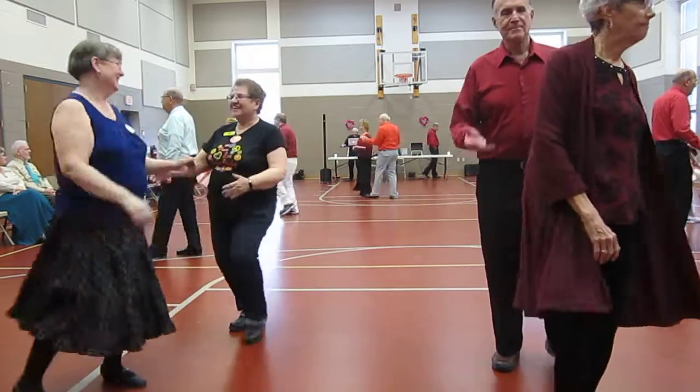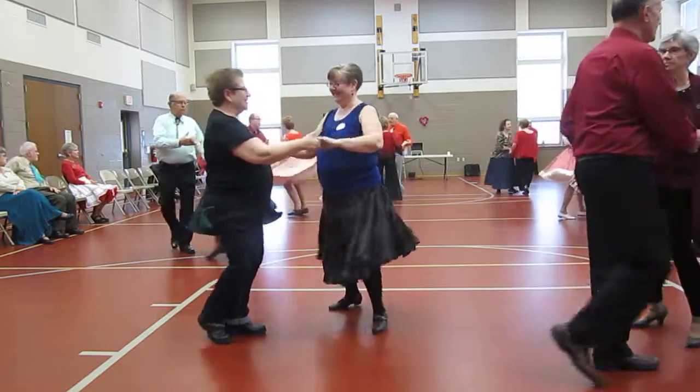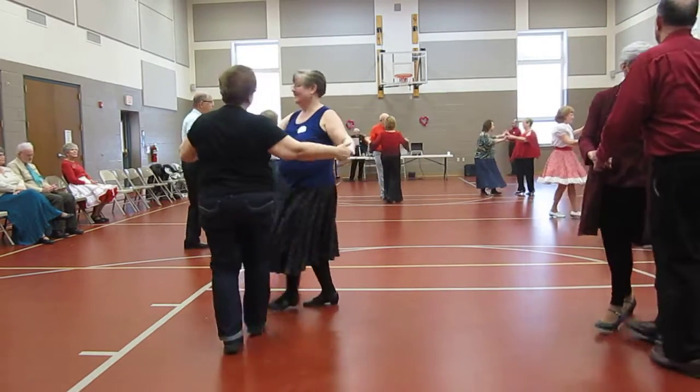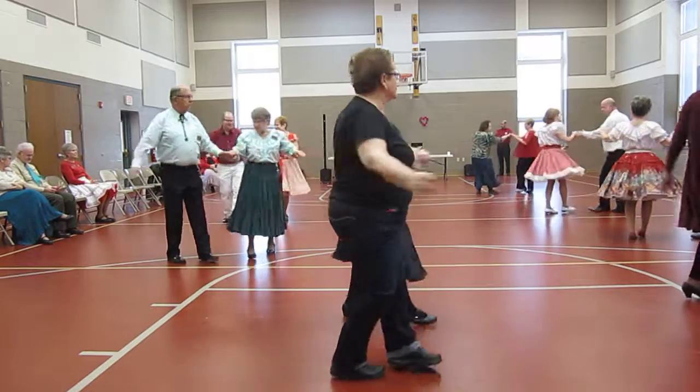Lady turns. Back facing. One shoulder to shoulder with a whip to the center. That's fine — twice. Facing. New Yorker. New Yorker.